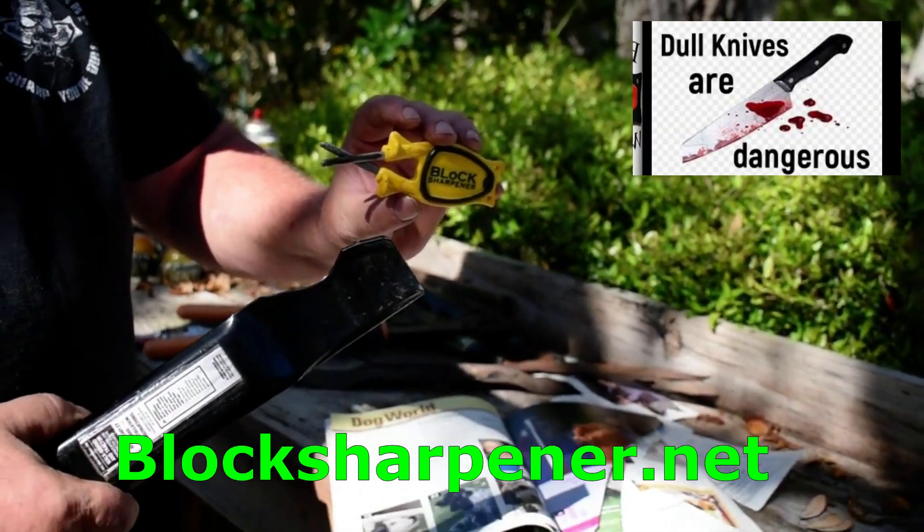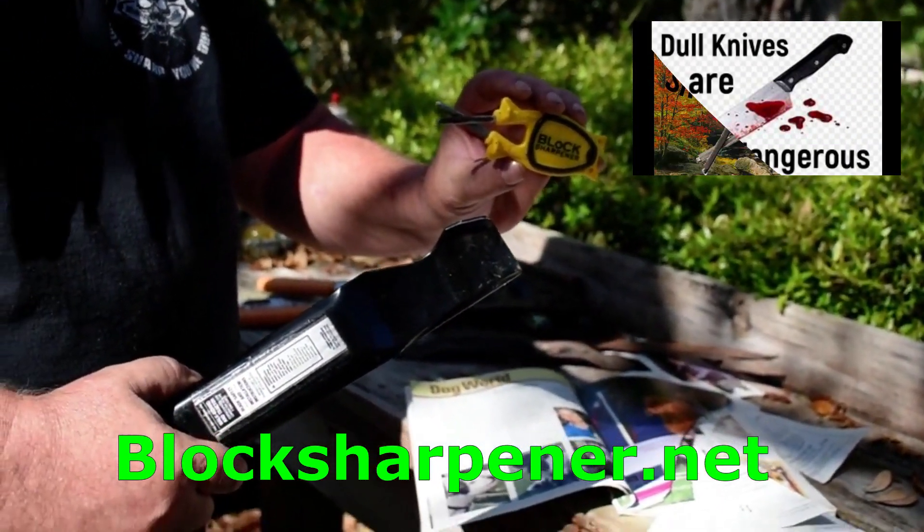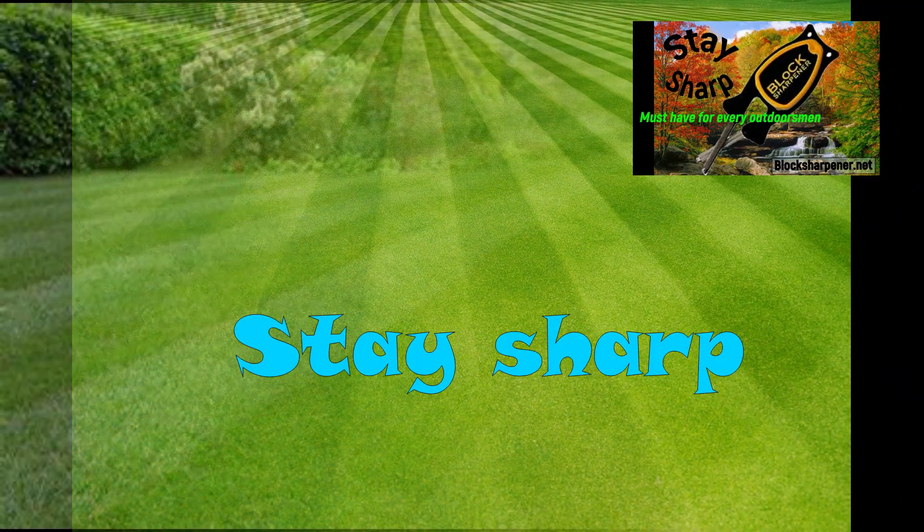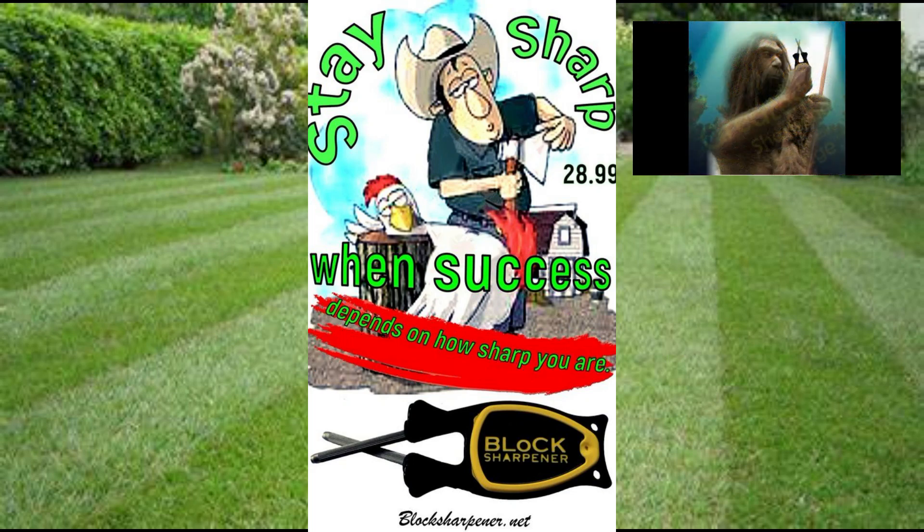A dull blade is actually more dangerous than one that's sharp. Stay safe. Block Knife Sharpener. See demonstrations or order online at blocksharpener.net. Lifetime guarantee and free shipping within 24 hours.